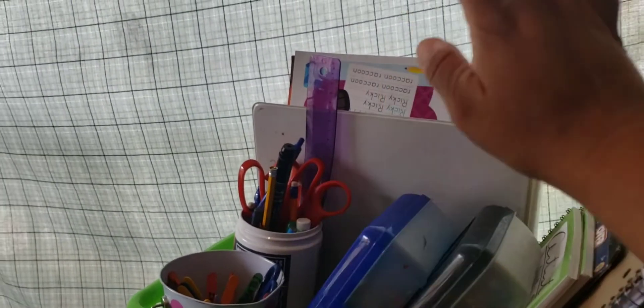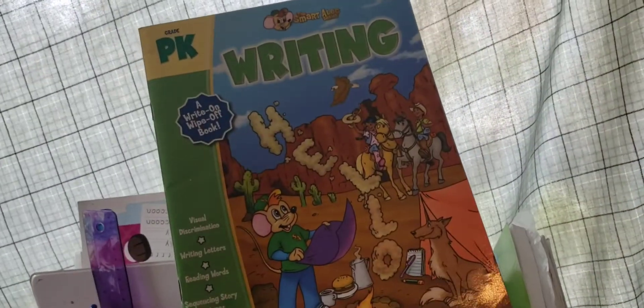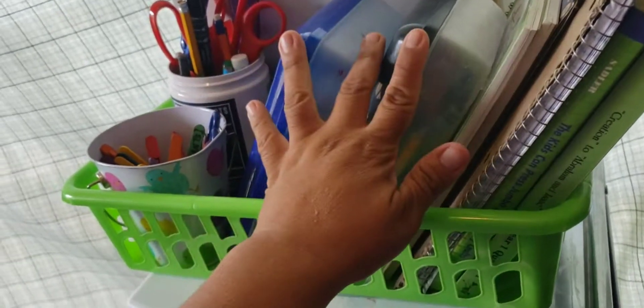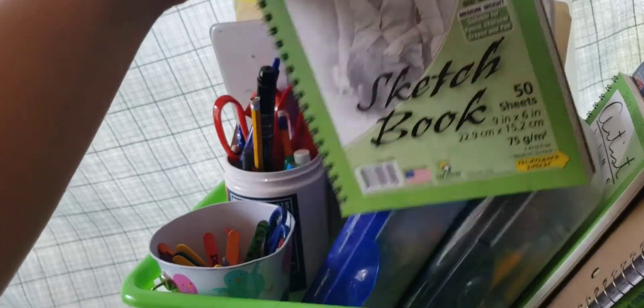So here I just have some school supplies, and here are just random writing things. If I feel like we need a day of writing, then we're going to pull out some things and we're going to do some writing — some tracing and things like that. Here are just our pencil boxes, and here's going to be our nature journals. I have not started to incorporate our nature journals into our curriculum just yet, but I already bought them.